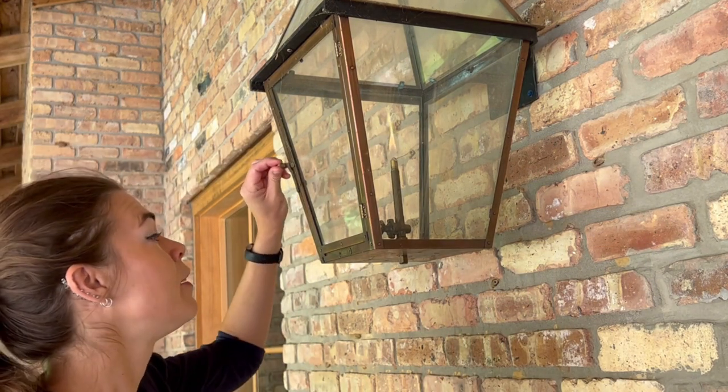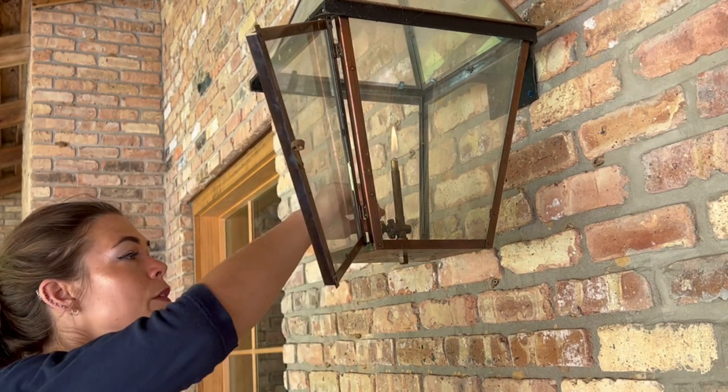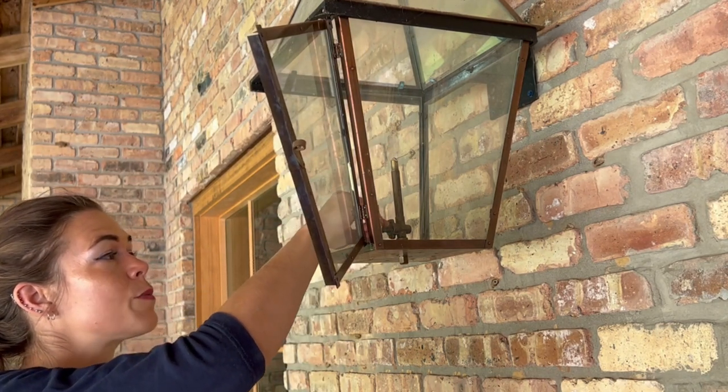Today we are going to talk about gas lanterns, mostly how to clean them. Obviously the first thing we want to do is go over what we're going to need today, but even before that, we definitely want to turn the gas off on this lantern. So open your door for your lantern and turn the gas off because we want this to cool down — fire hot.